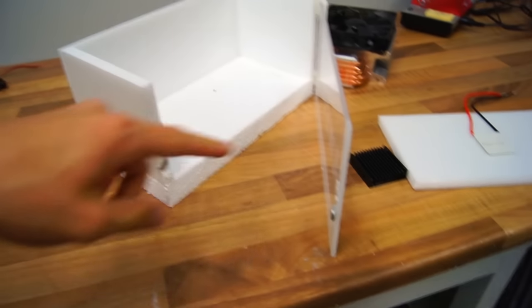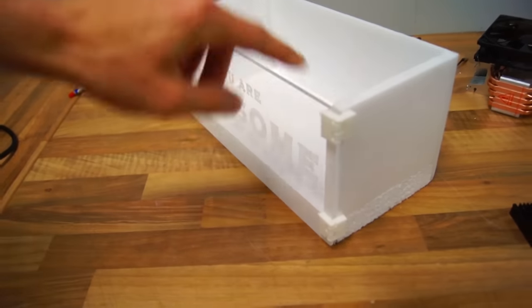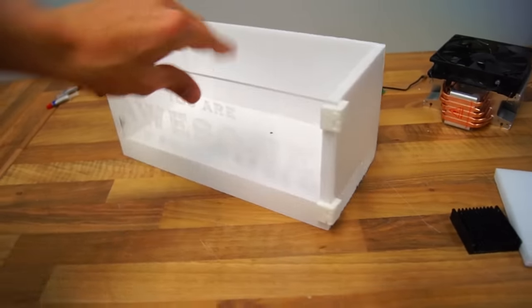I installed two very strong magnets to keep the door closed, and I also 3D printed two hinges. If you'd like to know where I got the hinges or any other component, check out the description below — I'll have all the components listed so you can build one yourself. It's a lot of fun and you'll learn a lot, and that's why I'm here: to inspire you and have a great time.